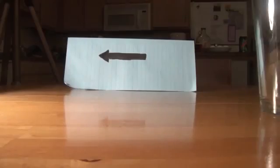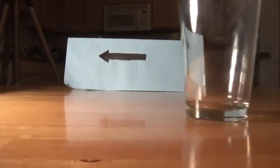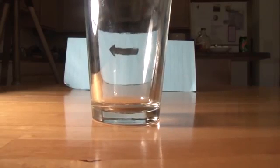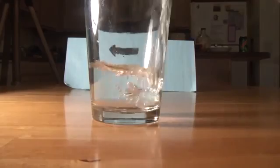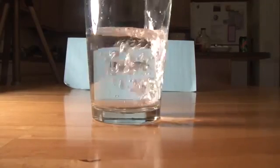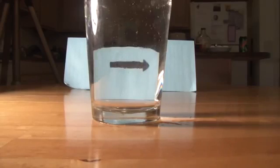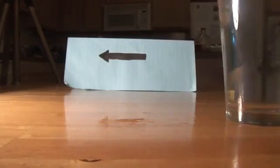Guys, you see this arrow pointing left? What if I put a glass to it? Still left. And then I'm just gonna pour water in it. Guess what's gonna happen? It's gonna point right. If you don't believe me — left... right. Are you guys seeing this? It is left, no, it is right.